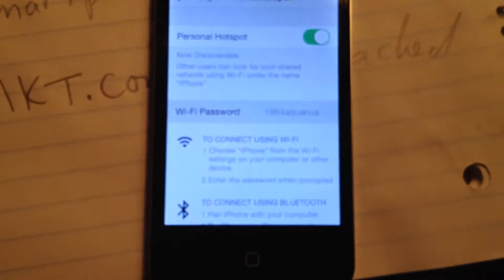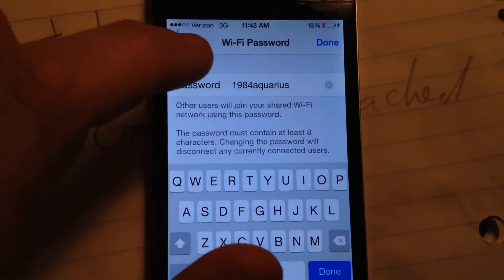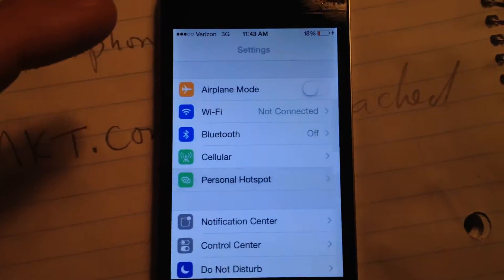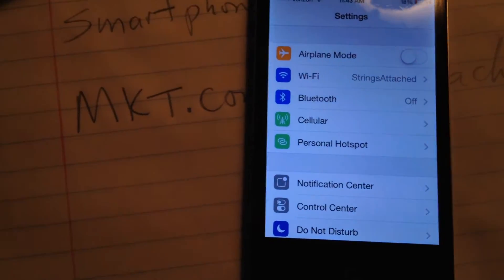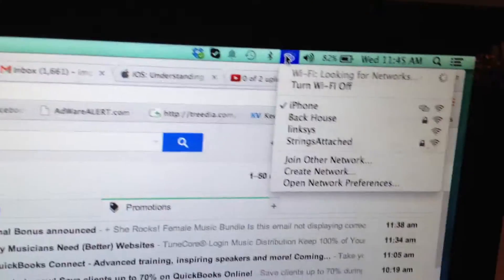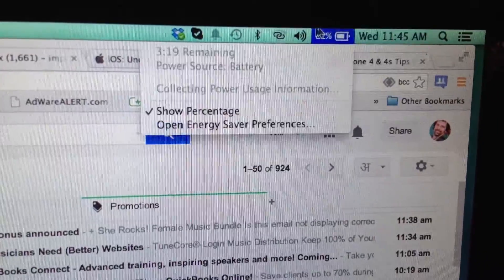You can set your password here, whatever you want. You can go in and change that if you want. Once you've got that running, there are different options. You can also have this hooked up with a USB cable, and that's a very reliable way to get it. So we are hooked up to the iPhone as it says right here.